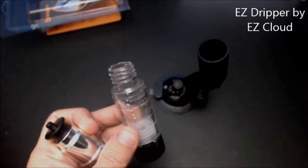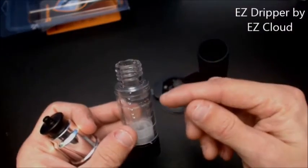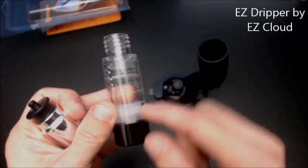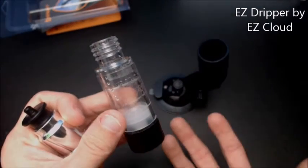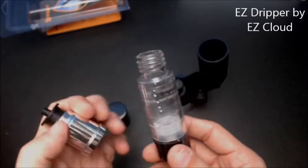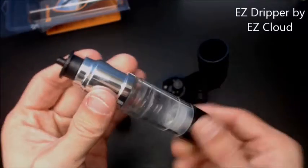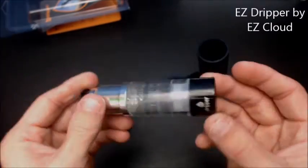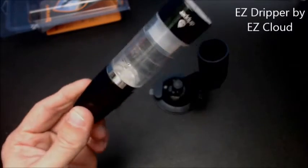Now whenever you fill this thing up with e-juice and it empties, a little plastic piece will kind of push out the air so it doesn't shoot blanks. Whenever you're getting ready to refill it, you have to push that little plastic piece all the way back down — you can use a screwdriver, pencil, just about anything — then screw that back on.